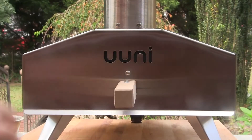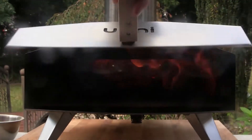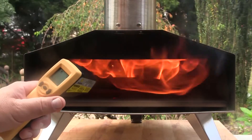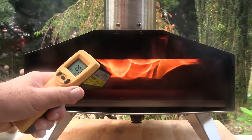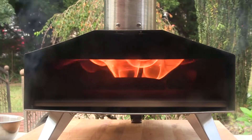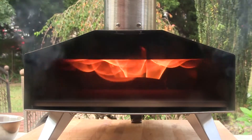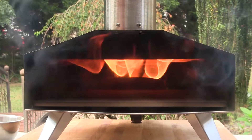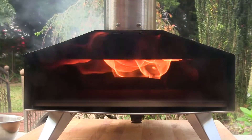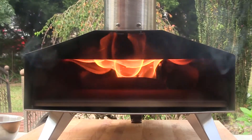After just about three more minutes we've got a really blazing fire going, and my stone temperature is up to 800 degrees — that's really almost ideal for Neapolitan style pizza. So the next thing I'm going to do is a little bit of testing off camera, and then we're going to set up and cook a pizza.